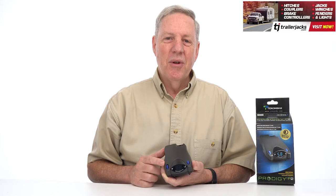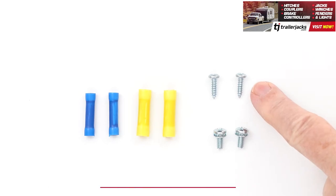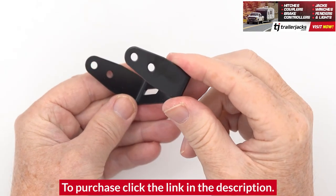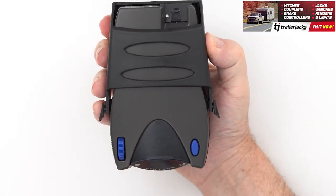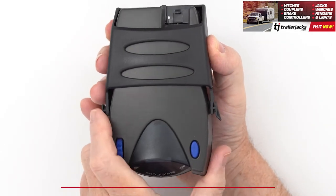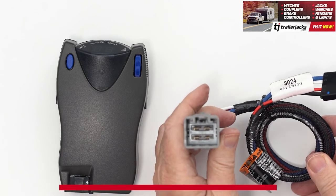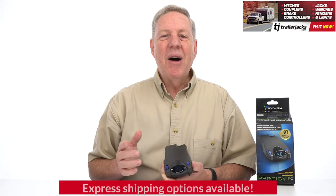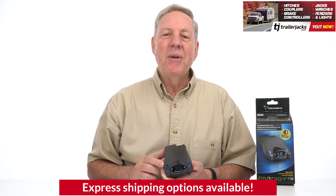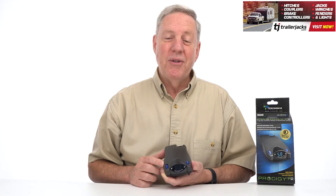The P2 is easy to install and comes with all your mounting hardware and two brackets. Use these two smaller screws to mount it to your dash with the mounting bracket in the direction of travel, or use the mounting pocket if you need to be able to take the P2 with you when not in use. Plug one end into the vehicle brake control harness and the other end into the P2. Now complete the installation and mount the unit as directed in the installation guide and perform the test procedures as instructed.